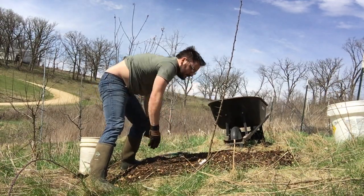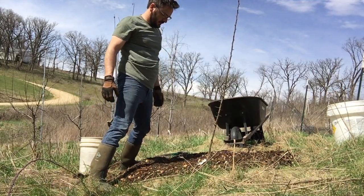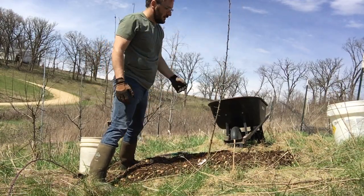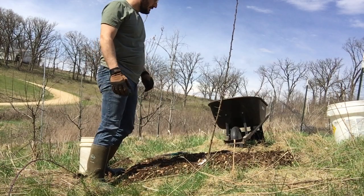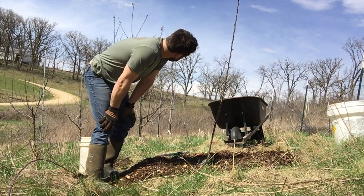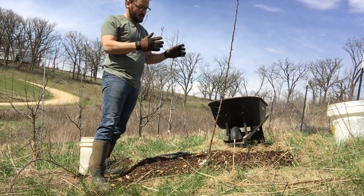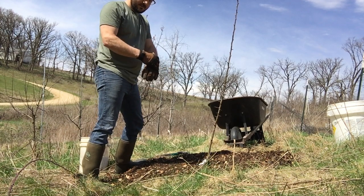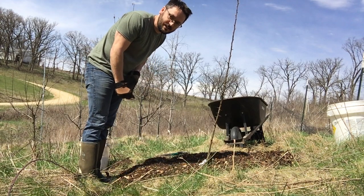We've got our little label on the tree so we know what it is — this is actually a Hardy Wisconsin Pear, that's one you can get at Jung's Nursery. Another good thing to do with a young tree is to stake it. Pound a stake in the ground, tie it up so it's not blowing around in the wind — you can damage the wood in the early growth years if you don't stake it. Make sure it gets water while it's young, especially the first few years if it's dry — never letting it really dry out. Keep those weeds down and hopefully in a few years you'll have some fruit. Hope you enjoyed the video — go out and plant a tree. Happy Earth Day!